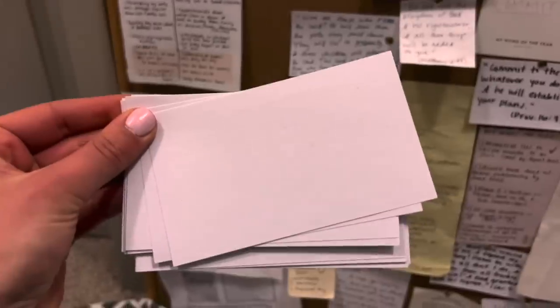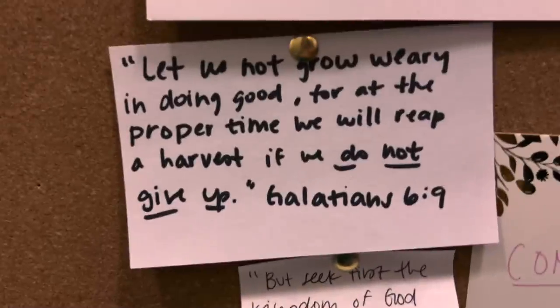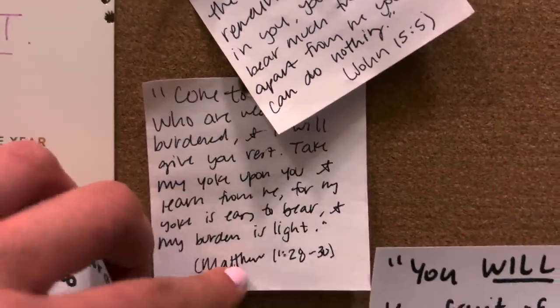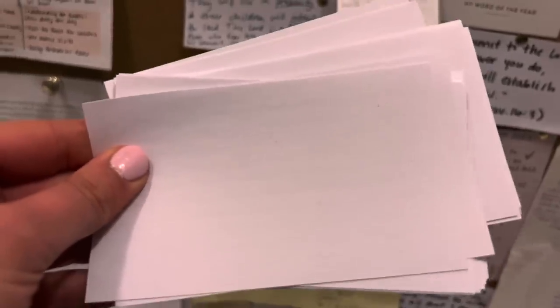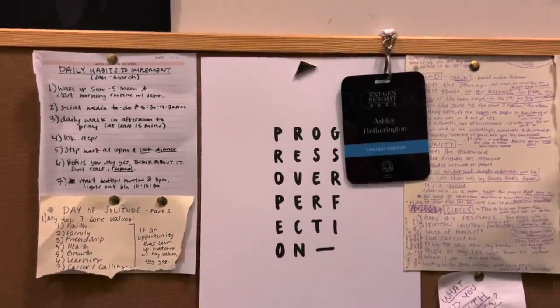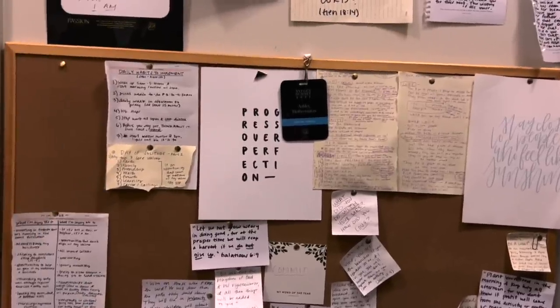Next, get your stack of cards and write anchor verses for the season that you are in. A few that I have are Galatians 6:9, John 15:5, Matthew 11 — 'Come to me, all of you who are weary and carrying heavy burdens' — and 'Plant your seed in the morning and keep busy all afternoon.' Start writing scriptures that are going to help you in the season you're in. I also added some cute quotes like 'progress over perfection' and 'stay close to people who feel like sunshine.'